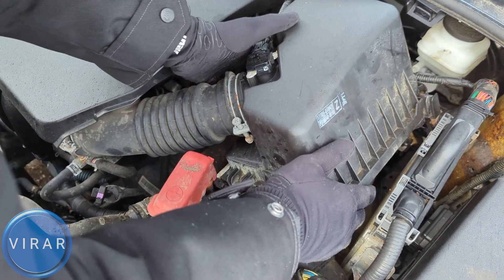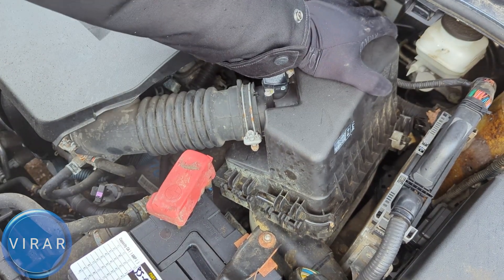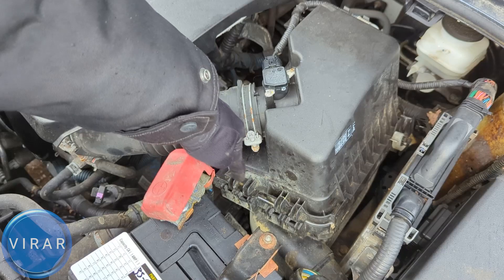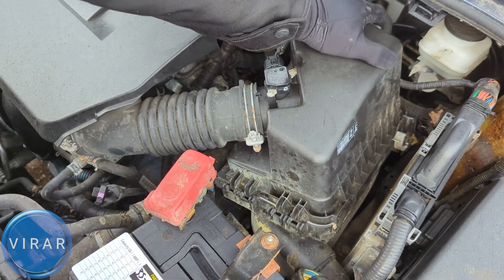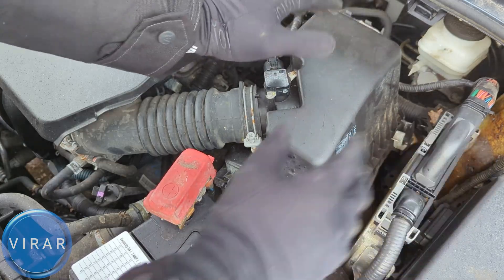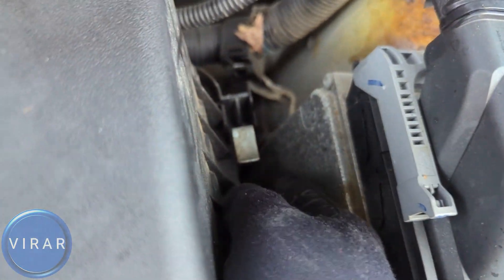Everything is looking good. Let's put the cover back on. Position the cover — now what we have to do is pull it back towards the front of the car to get it inside those clips. Now it's good, now it's in place. Just press down and put these two clips on. These clips are only going to go on if the cover is positioned properly — if not, the clips will not go on.